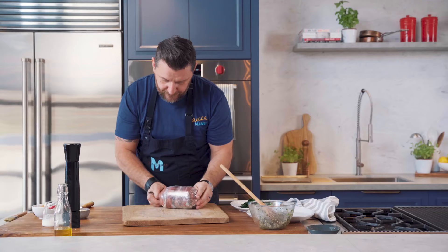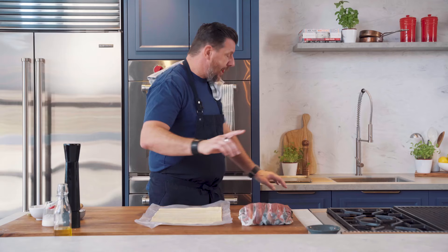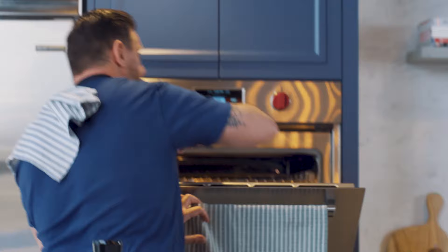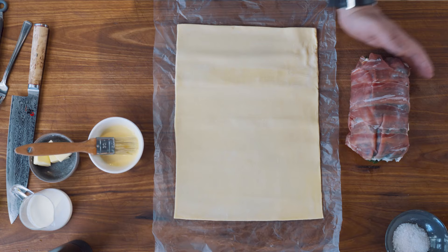Ready to wrap in the puff pastry. I'm going to use puff pastry — you can use any other pastry on the market, but I believe this one is the best. I'm going to put the tray I'm going to cook the Wellington in into the oven already, and the reason why I do that is because I want the tray to be hot. So when I put the Wellington on, the pastry starts already cooking before the top, so it doesn't get soggy on the bottom. It's a little trick.